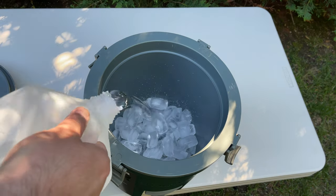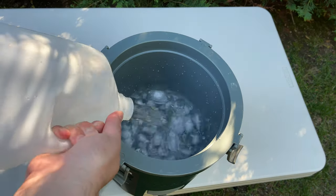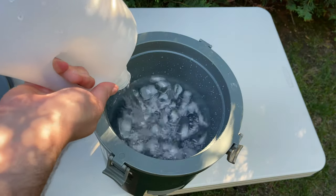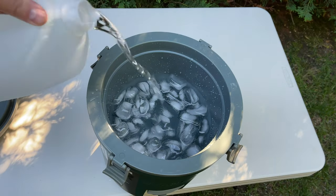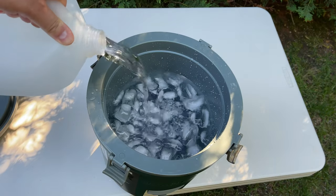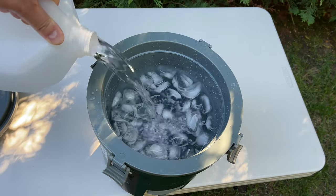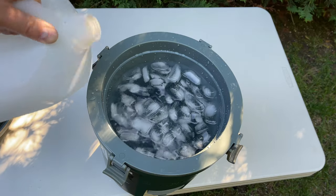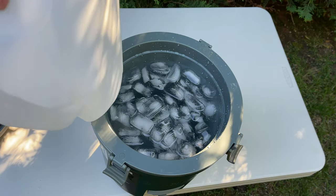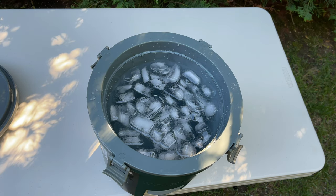We've got one gallon in along with the ice and we're on to the second gallon. I'm leaving a little bit of room at the top for the lid and gasket to seal. It took about a gallon and two-thirds, probably because of the ice in there, so let me get this lid and pop it on.